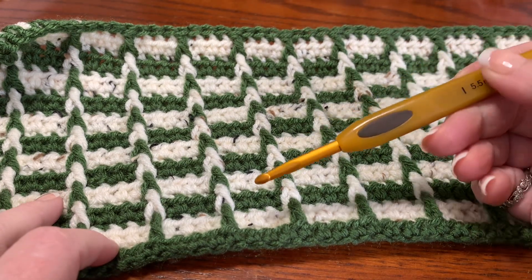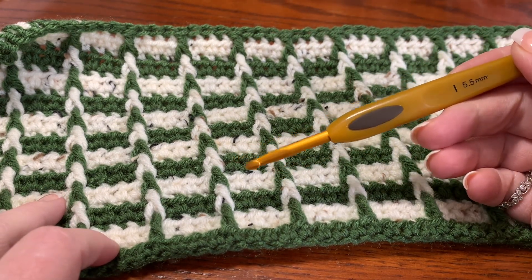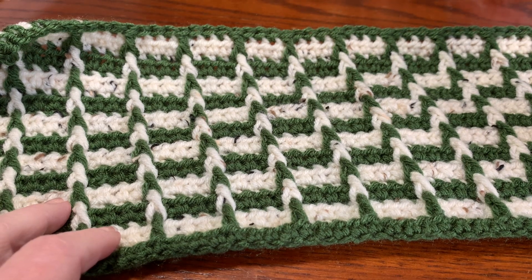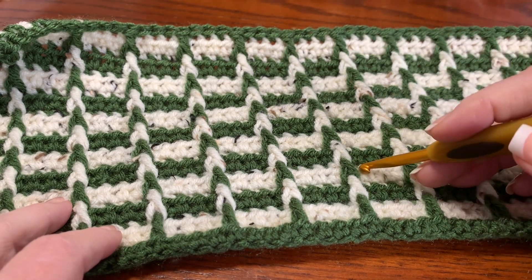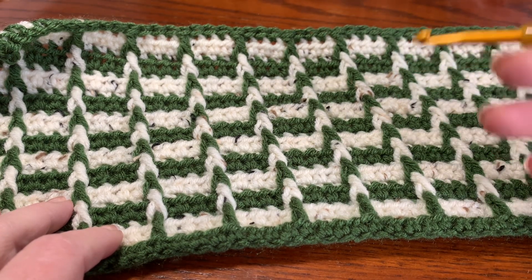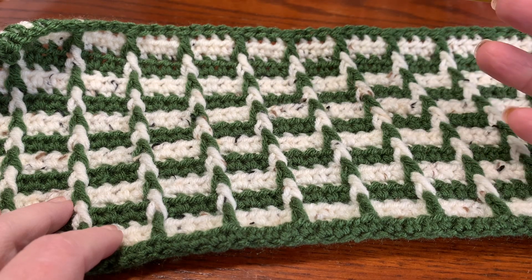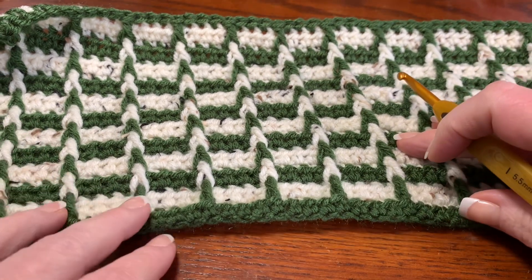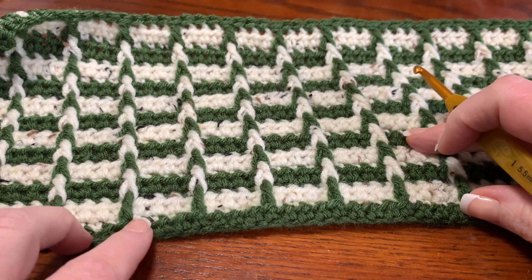I'm using a 5.5 millimeter hook. For whatever project you're using this for — whether it be a scarf, a shawl, an afghan, a blanket, dishcloths, placemats — you're going to need scissors and a darning needle to finish it off at the end, but I won't use them for this video since this is just a swatch.